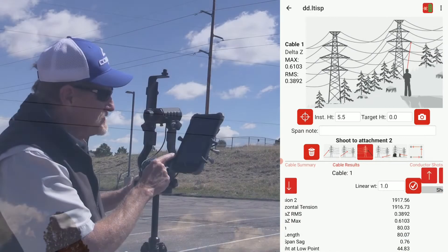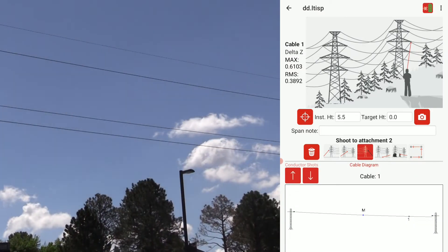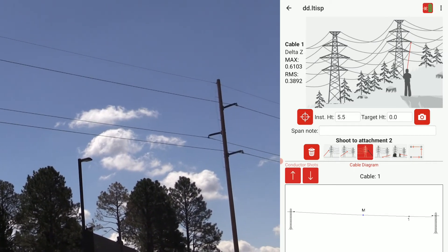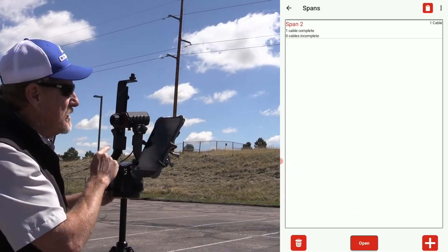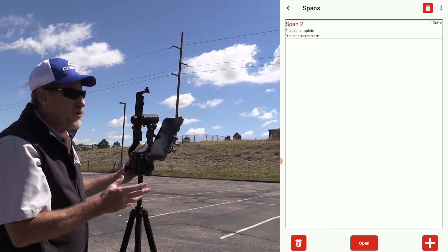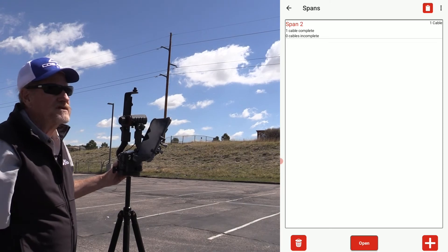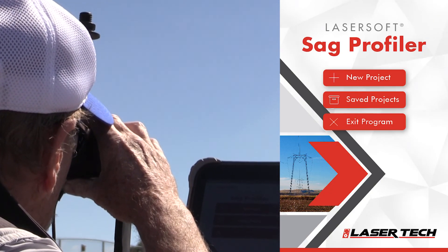The last thing you can look at here at the bottom is a plot of the span — a profile view showing the low point, the midpoint, and your conductor shots plotted there. The procedure then is to back out to the project list. We've saved that span, recorded all the data and any notes we want, and we're ready to pick up and move to the next span. That's our Sag Profiler app with the 200x True Angle product.